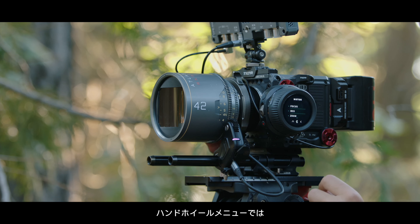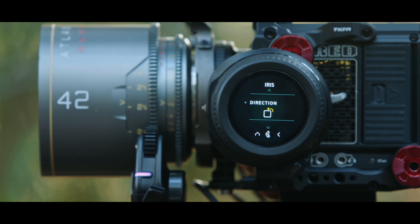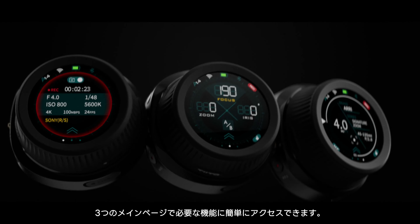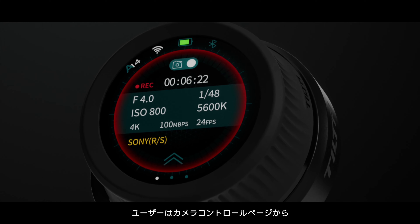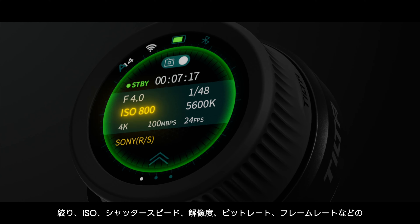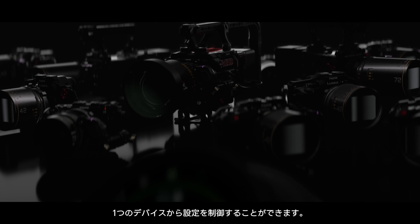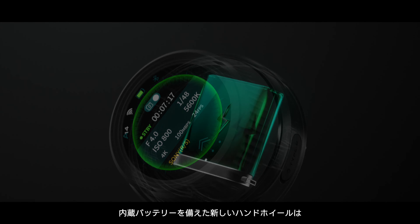Users can also adjust the motor torque, direction and sensitivity through the handwheel menu. The Nano 2 handwheel features a 1.6-inch circular touchscreen with three main pages for easy access to essential functions. Users can directly set various camera parameters from the camera control page, such as aperture, ISO, shutter speed, resolution, bitrate, frame rate and more, in order to control all settings from one device.